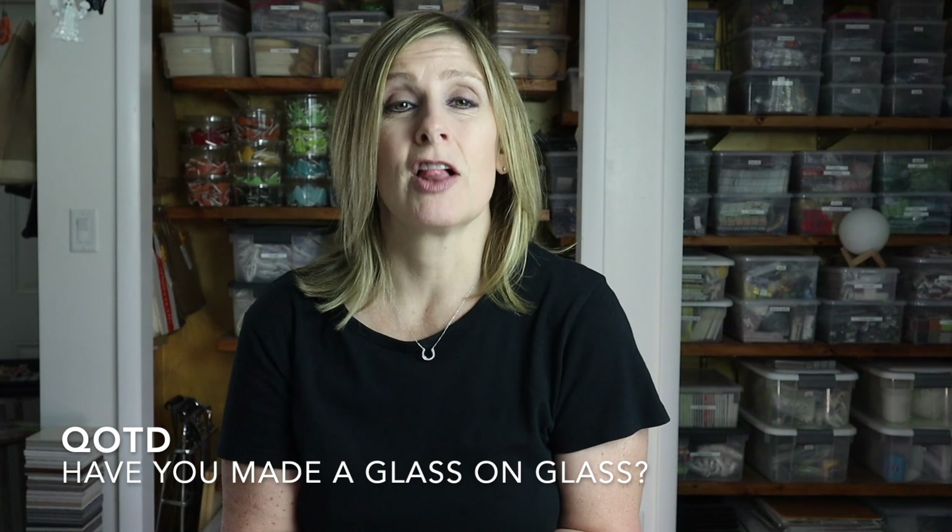Question of the day: let me know in the comments if you've ever created a glass-on-glass mosaic — I'd love to hear! Thank you so much for watching. Please give this video a thumbs up as it really does help my channel, and subscribe if you haven't already. Click the bell notification so you never miss a single upload, and let me know in the comments if there's something you'd like me to cover in a future video. I'll see you soon — bye!